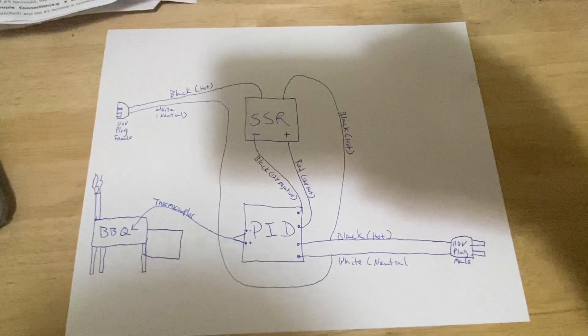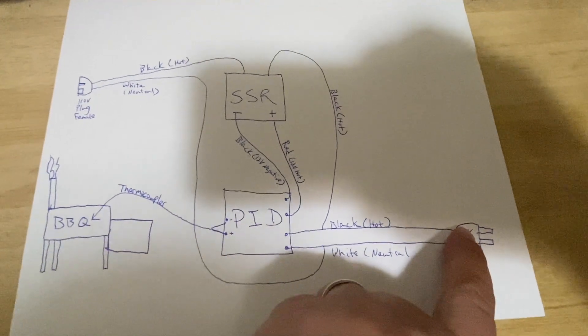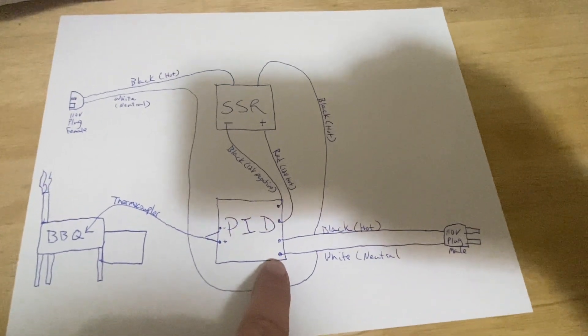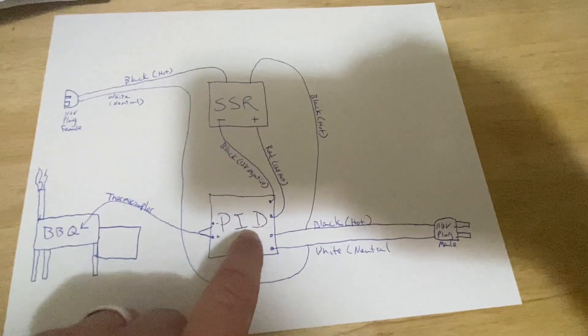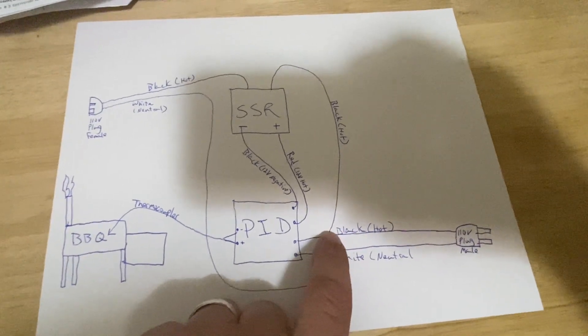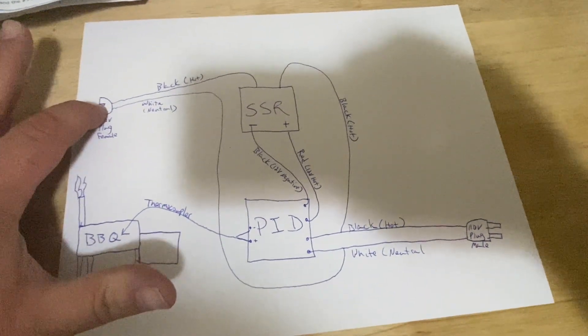As far as the plugs go, I basically took both ends of an extension cord. I've got my PID right here. I've got my 110-volt plug that goes into the wall. You're going to send your hot and your white — which would be your neutral — over to the PID. Then you're going to have red, which is 12-volt hot, and black, which is 12-volt negative, going to the bottom of the solid-state relay. You're also going to take a leg off of your hot wire and send it to the top of your solid-state relay, and take another leg to the female plug that you're going to plug your component into.